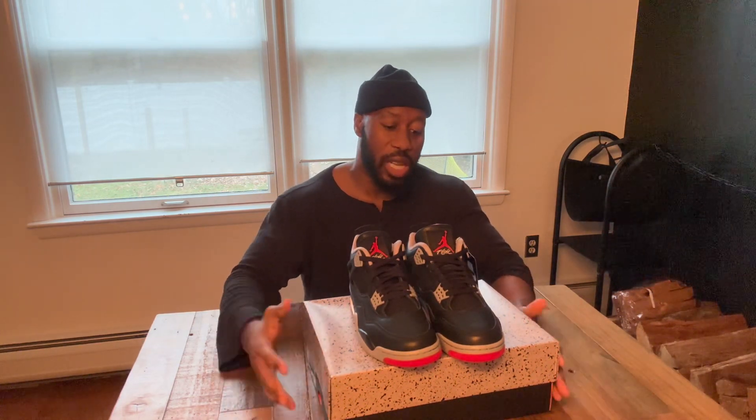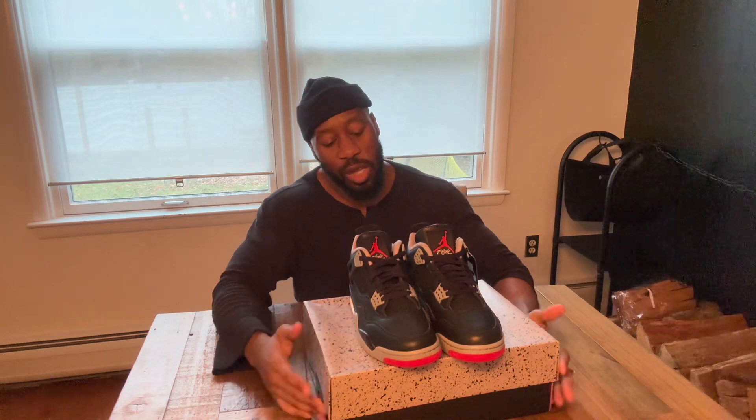If you want to see more fire videos like this, make sure you like, comment, and subscribe. This is actually my first sneaker unboxing — I definitely got a bunch of sneakers, so if y'all want to see anything, I got dogs, boots, shoes, whatever. The channel is called Fresh Fits — you gotta stay fresh but be fit at the same time. Thank you guys for watching, I'll be back with another one.